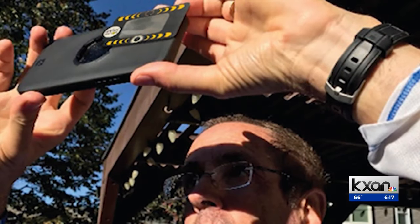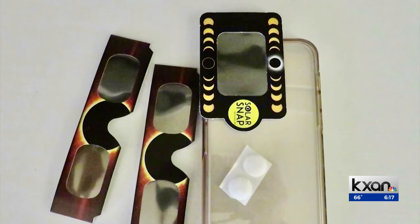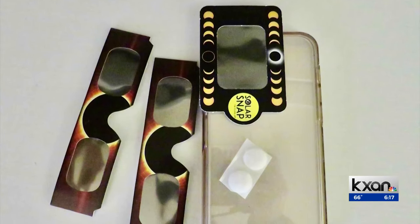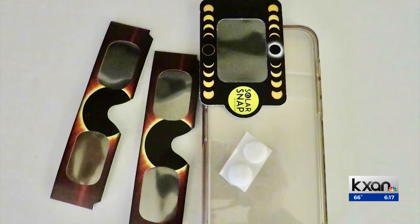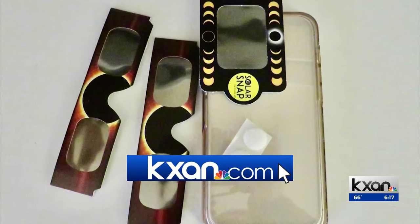Dr. Duncan says the filter used on the Solar Snap is 1,000 times darker than sunglasses. It costs about six bucks and can be bought at Lowe's and Home Depot. Be sure to check out digital reporter Sam Stark's story at kxan.com to learn more about how they work.